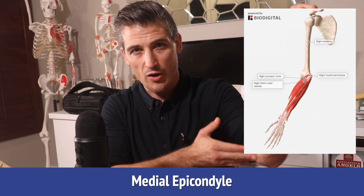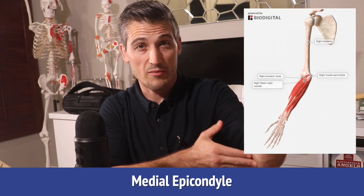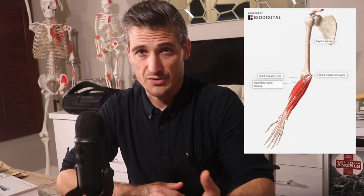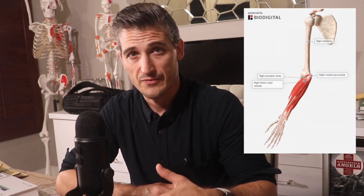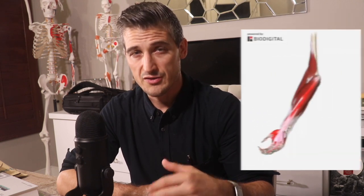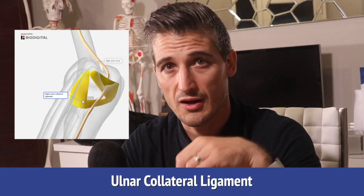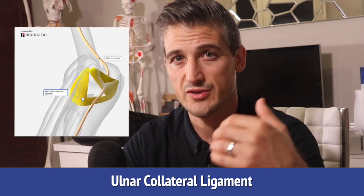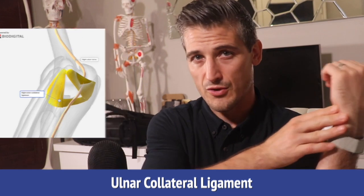The medial epicondyle is the point of bone that you feel at the inside of your elbow. It is part of the humerus bone. There are many muscles that attach to this part of the bone and their job is primarily to flex the wrist and the fingers and pronate the forearm — have the hand face down. Also attaching to the medial epicondyle is the ulnar collateral ligament, which provides support to the elbow joint and helps resist valgus forces.